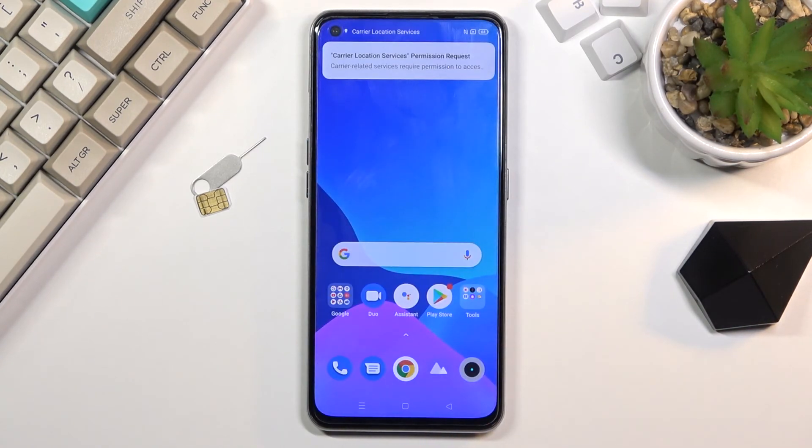As you can see, I just went through the entire setup without any need to verify anything, and the device is now fully unlocked. If you found this helpful, don't forget to hit like, subscribe, and thanks for watching.